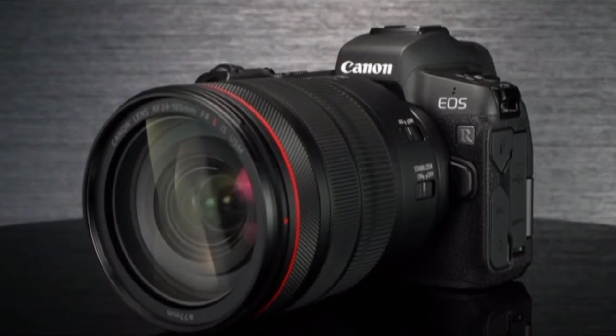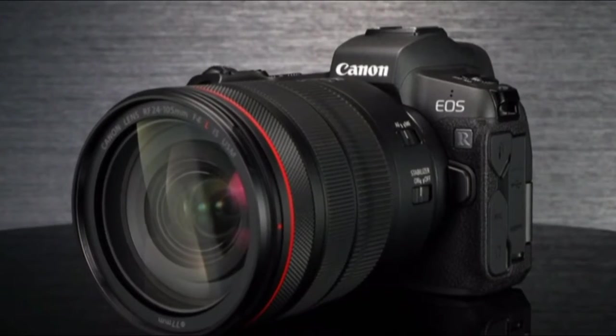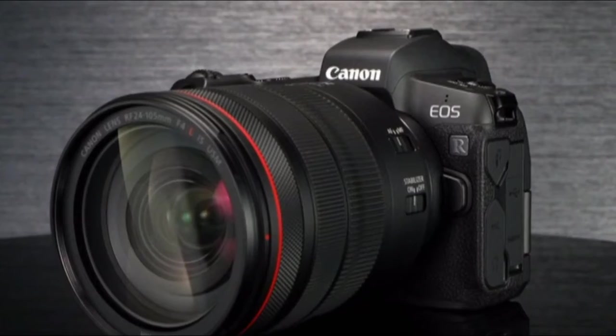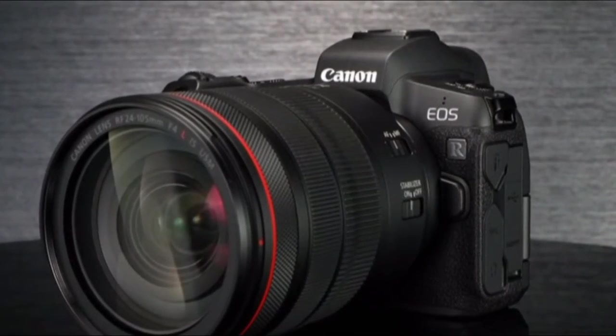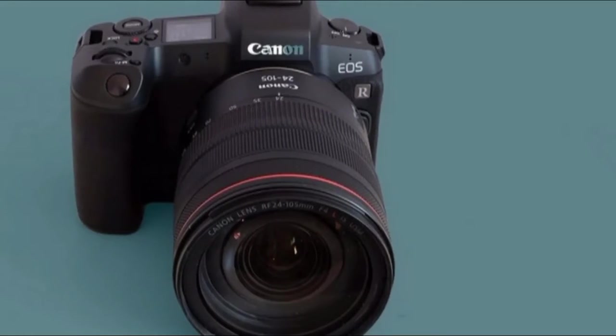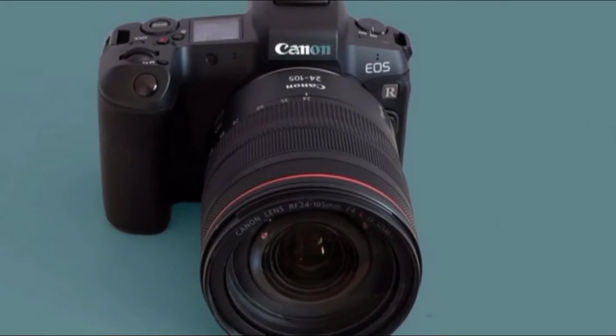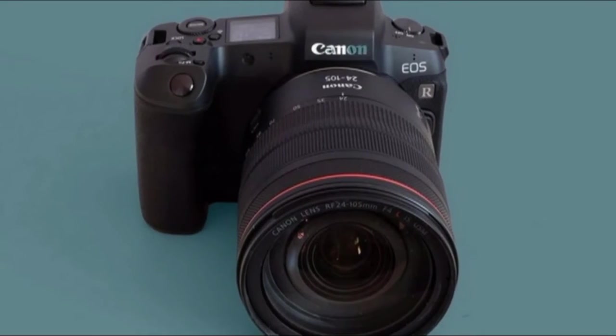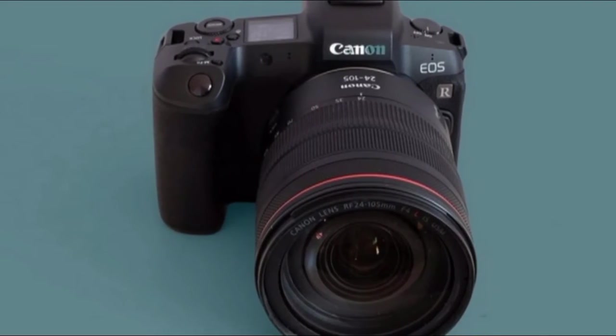The Canon EOS R switches quickly between the rear screen and EVF using a proximity sensor on the back, like every camera in this class. That rear display is a 3.2-inch LCD with an articulated screen. I find this less useful than a simpler flip-out one as it's slightly slower to use, but it's more flexible.